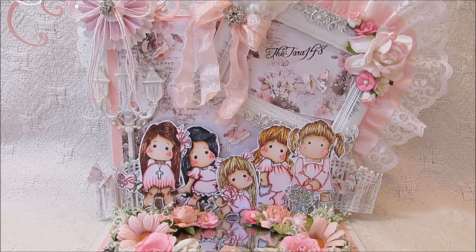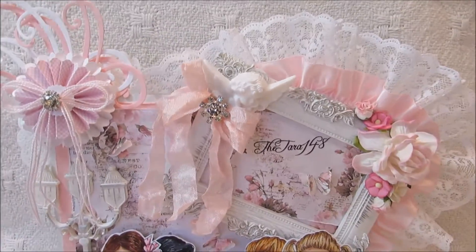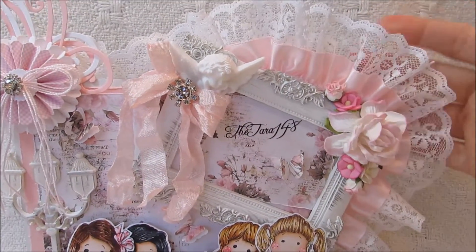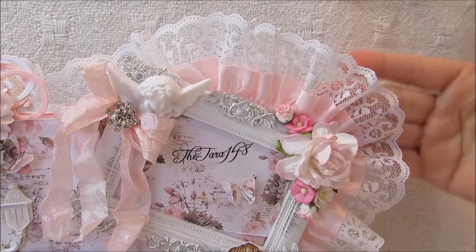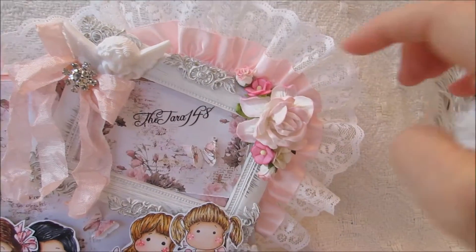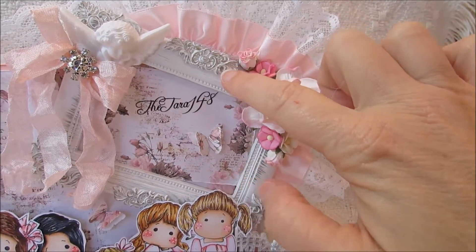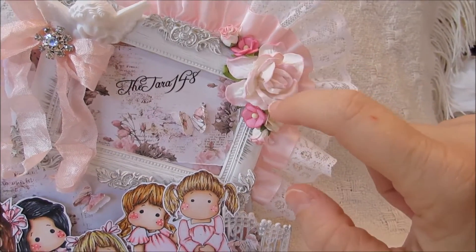Let me start over here at the top — I'm going to move my camera in just a minute so you can see the things at the top. This up here is some trim that I ordered off of an Etsy shop. It's really, really pretty — it has like a satin trim and then a white trim here. And then this is a Prima frame, and I just embellished it with some pretty flowers and a little flower spray here.